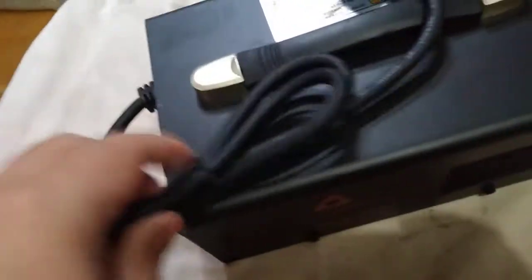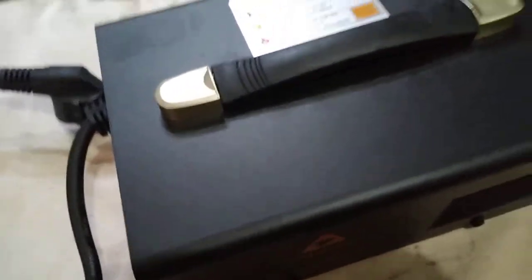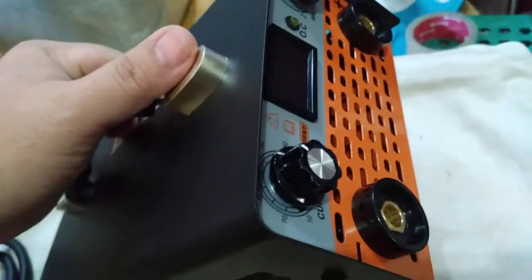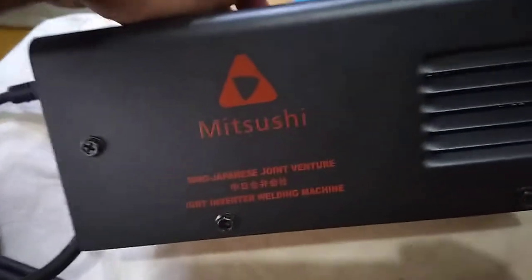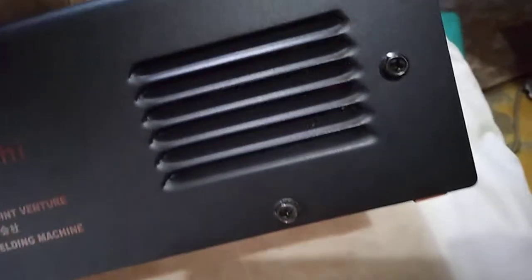Para hindi tayo makurente — so we don't get electrocuted. For this case, we don't need any other wire rings or solder because the machine is working fine, so it's probably just something loose. We'll take out the screws — this one, this one, this one, and this one.